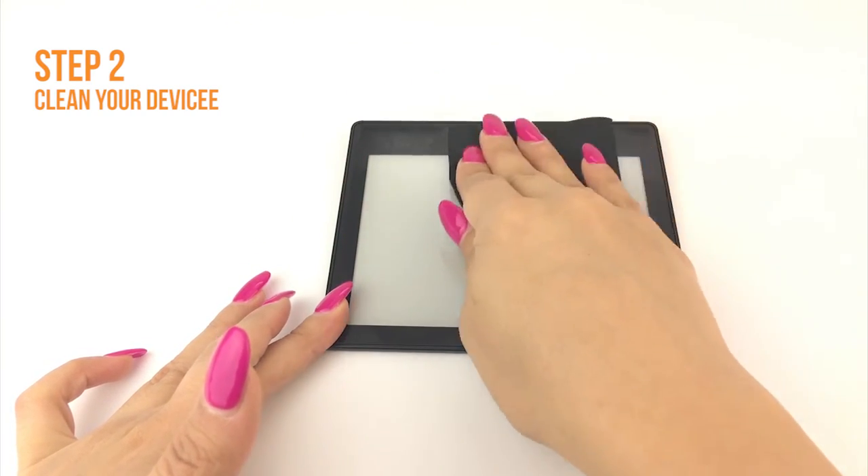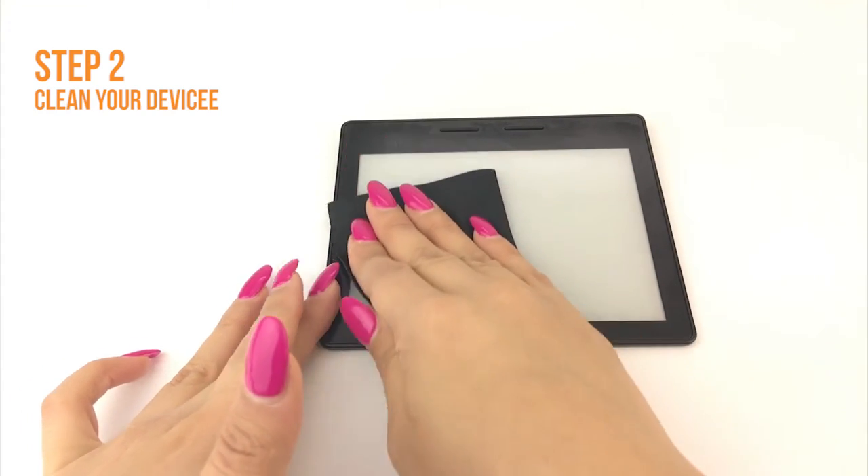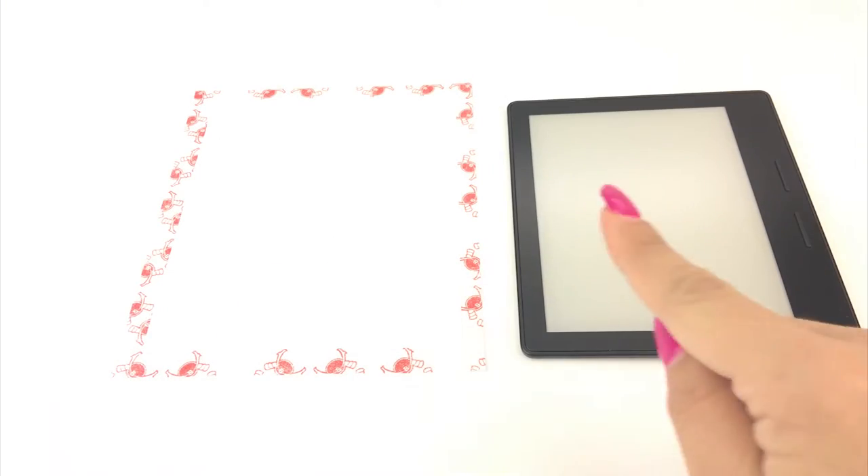Once your device is clean, lay it down on a flat, clean surface. Identify any cutouts for speakers, sensors and camera on your TechSkin and match them with your device. Each Skinomi screen is custom designed to fit your device.